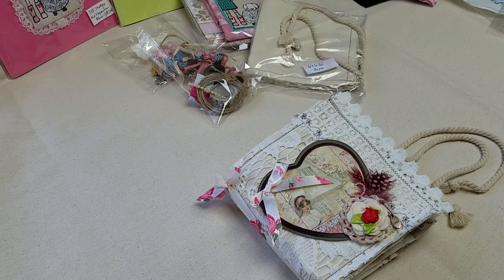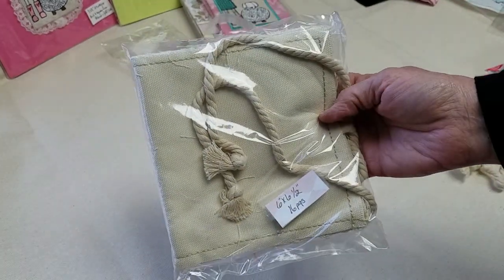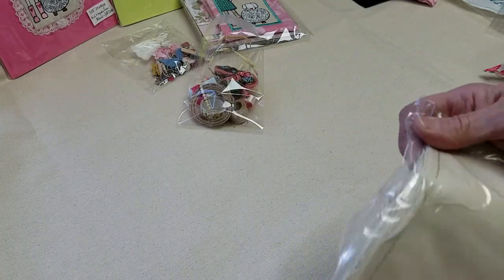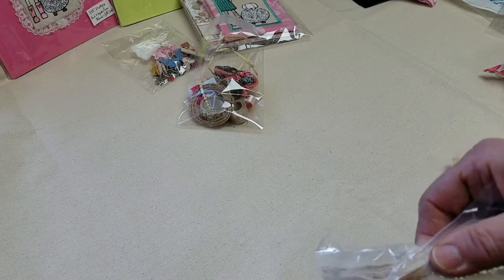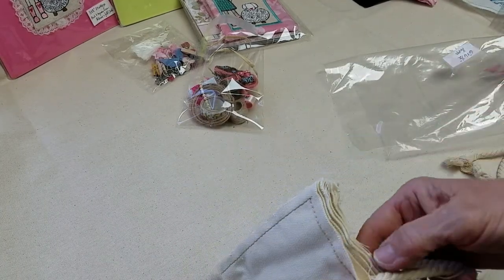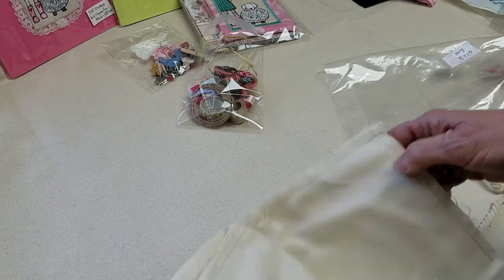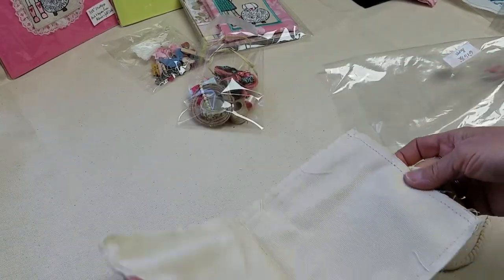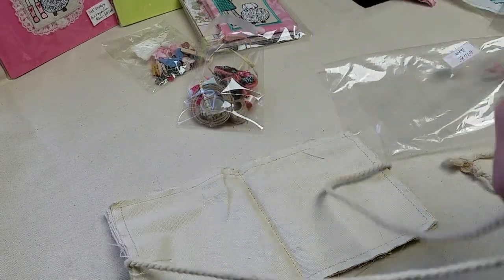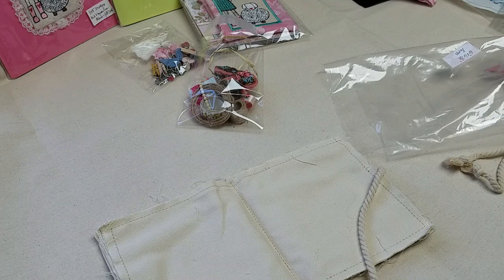That kit, which I will show you, includes a six by six and a half booklet. That's all canvas, which you can embellish any way you want. It has four pages, so I guess you would call it 16 pages in all. The canvas is stitched in the middle and has cording to tie off. You can embellish it however you want. The pictures at the beginning of the video is one example of what I did with one of these kits.